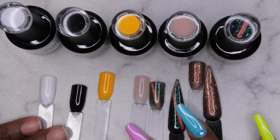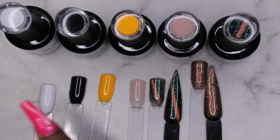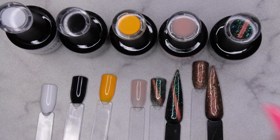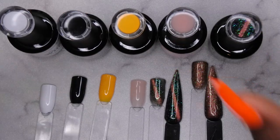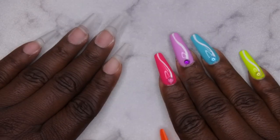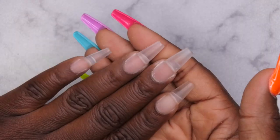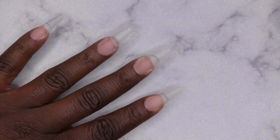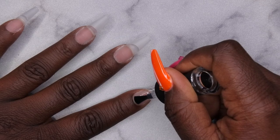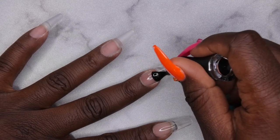I'm going to sit back and figure out what design I want to create. I think I might be able to use all of these colors — I want to try to do a galaxy nail set. It's going to be a first for me! Back now — my nails have full cover tips applied, filed, shaped, and buffed. I'm going to apply the Madame Glam base coat to make sure I have a nice smooth surface to work with.